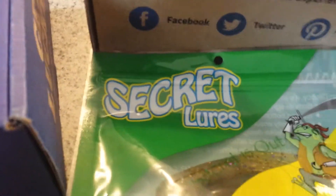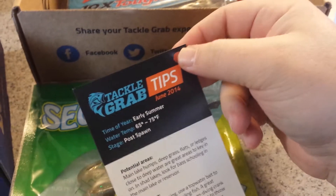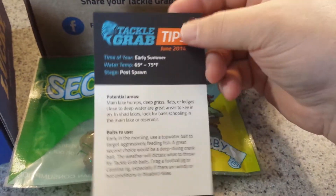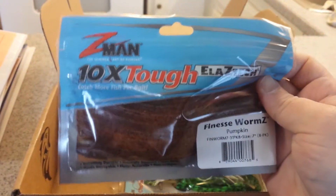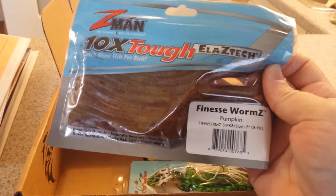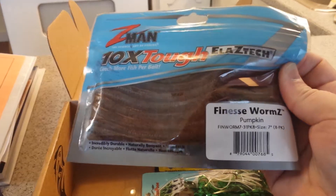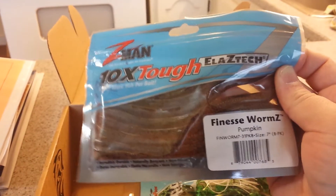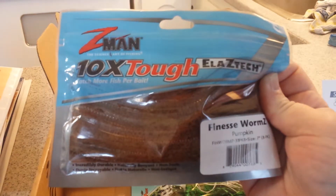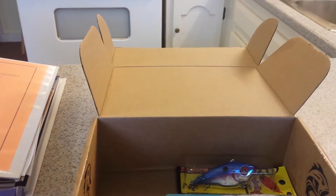I also got a little fishing tip card — it says June 2014 on it, and it's got a little hole punched out so you can keep them on a ring or in a binder. The next thing I got were the Z-Man Elastec Finesse Worms, pumpkin colored, 7-inch 8-pack. These are the ones you can stretch really far and they don't break easily — really good if you're catching aggressive fish and don't want your worms torn up. Those are valued at $5.49 for the 8-pack.